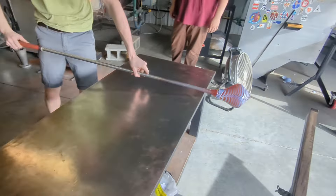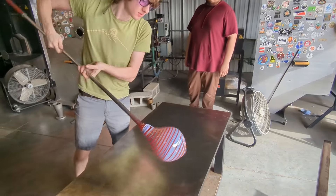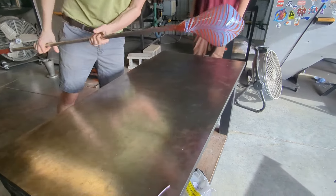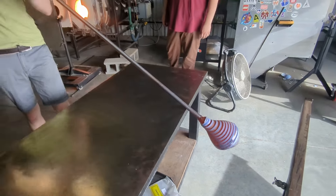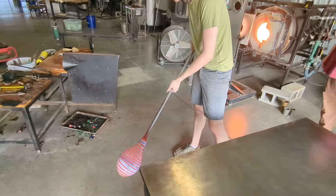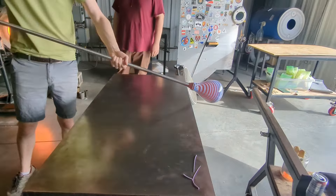Now that we have the pattern all set up and ready, it's time to start inflating it. I want to make sure the bottom of my vase doesn't get too thin while I'm blowing it out, so I like to roll it on the table to help cool it off and make sure it's the coldest part of the piece as I'm blowing.